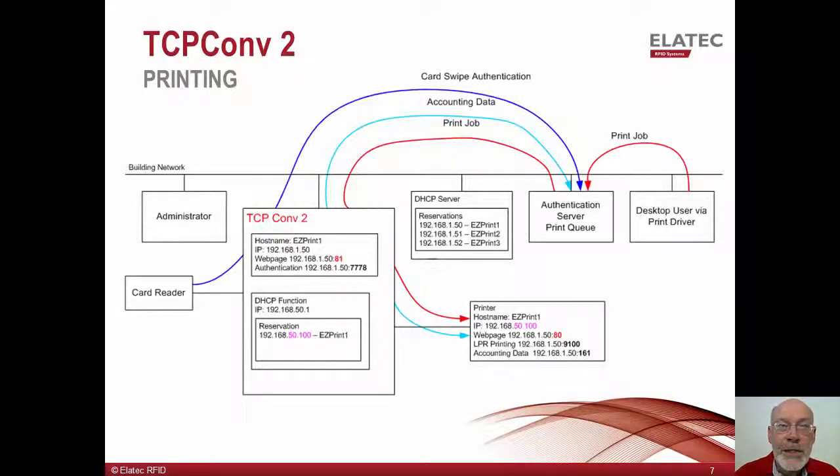Some authentication solutions read meters within the printer before the job starts and after it completes, and they use that information to determine how many pages were actually printed. In this example, the authentication server reaches out to the printer to read its billing meters at its old hostname of EasyPrint 1. The TCP Converter passes SNMP traffic to the printer using port 161 so the meters can be read. This completes the flow of events for card-based release of held print jobs.